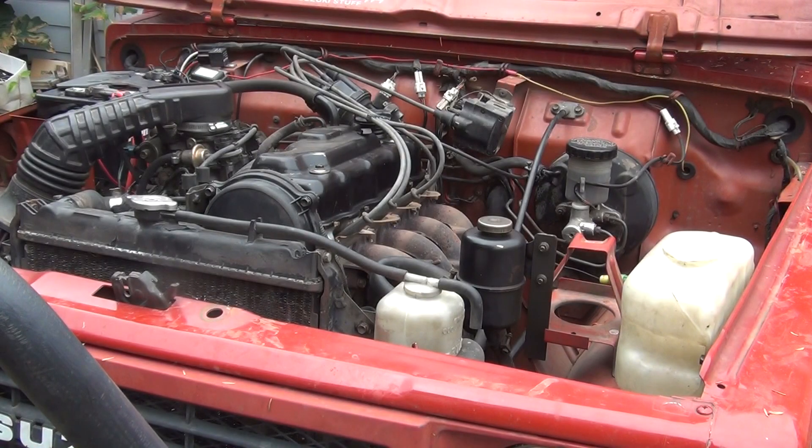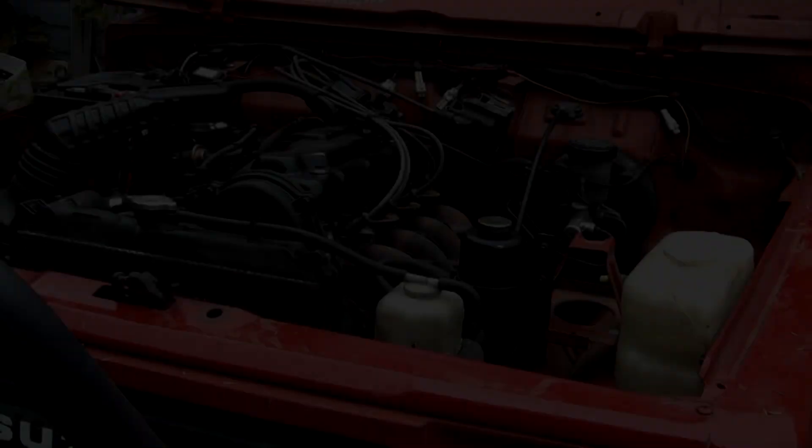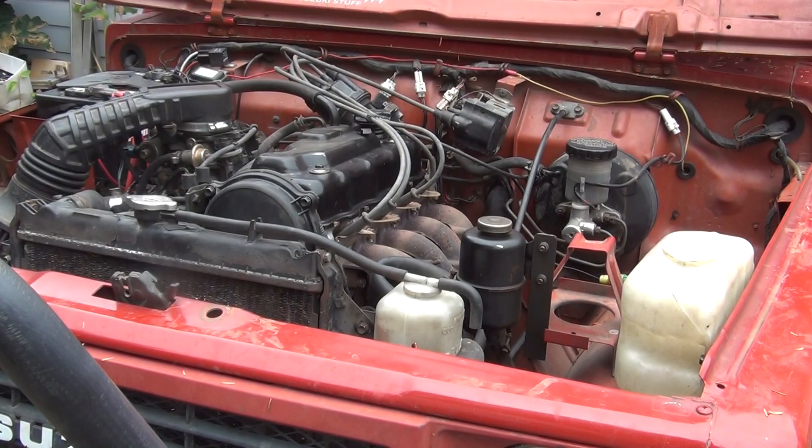Now we know for sure where that leak is. But I'm going to go over a couple of techniques you can use to track down a vacuum leak if you don't have a smoke machine. The first thing is to start up the engine and go hand over hand over the vacuum lines. If it's loud enough, you can usually hear about where it is, and when you put your finger over it, you'll feel the air leaking by.